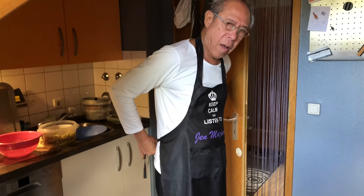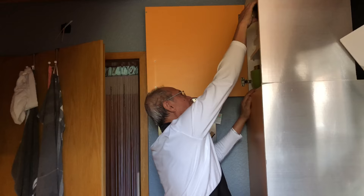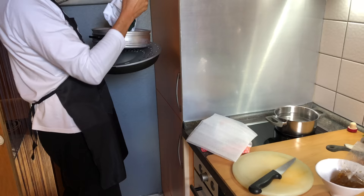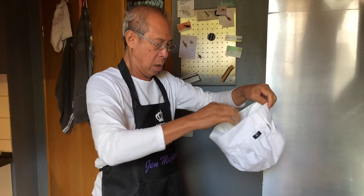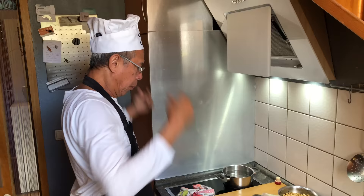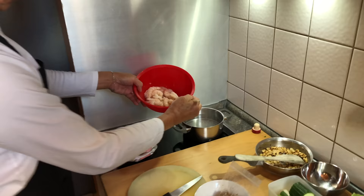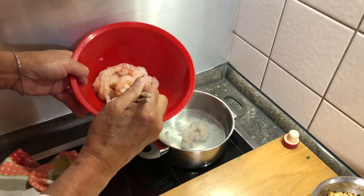Okay, what about the shrimps? What are we doing with the shrimps? Shrimps in boiled water. One by one — that's a lot of effort. Can't you just throw them all in there?